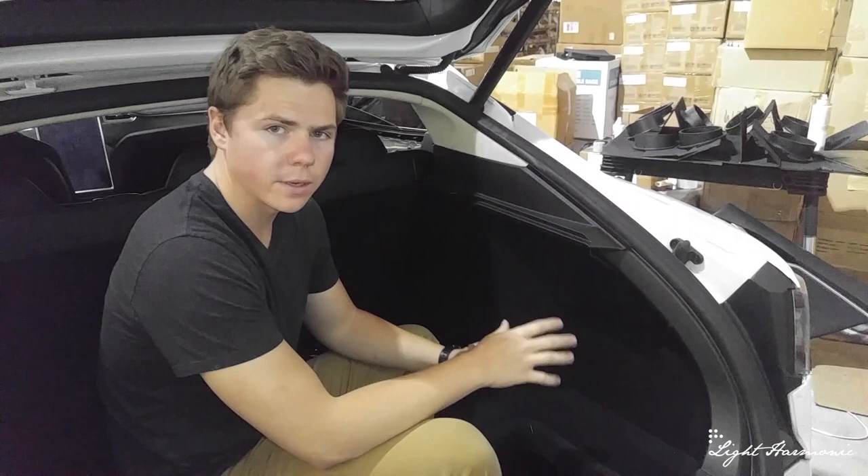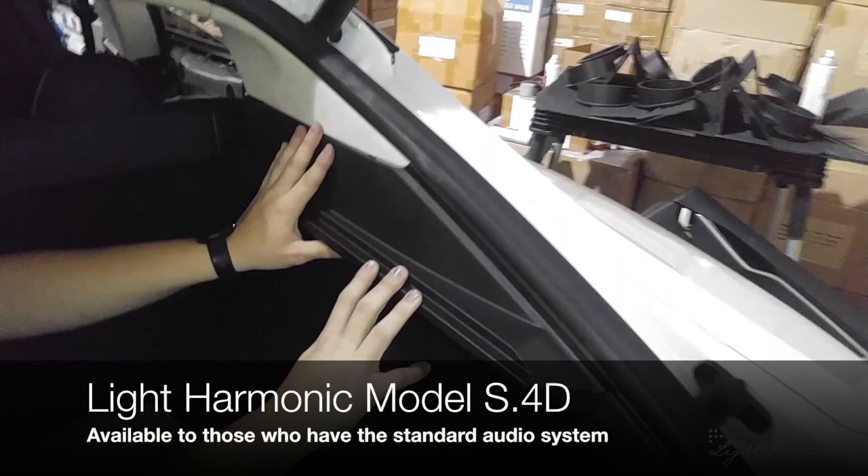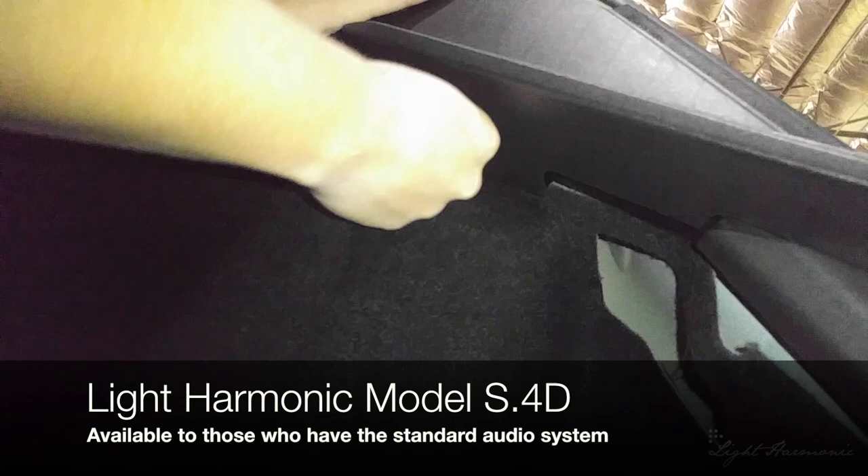The next thing we're going to work on is removing the subwoofer. It's located behind this carpeting. The subwoofer is only found in the premium audio sound system, which this car has. The first thing we're going to do is work our way down to this piece and this arm. First remove this piece up here — it's got a T25 Torx bolt.